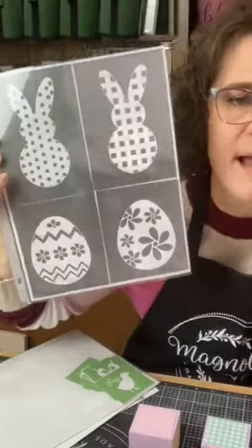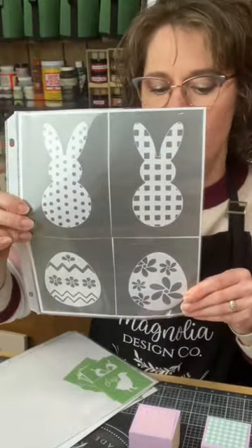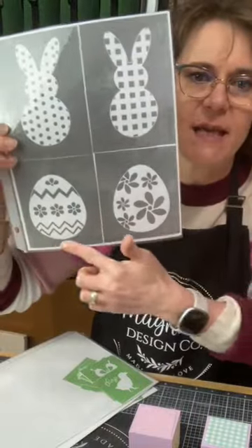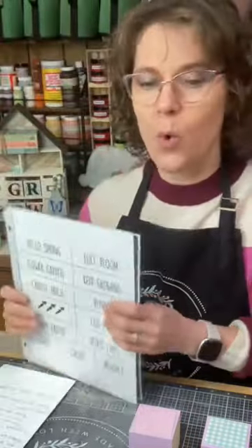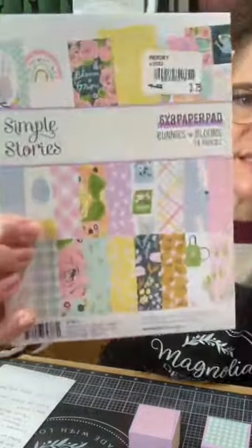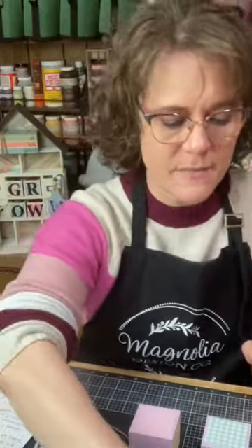These are the stencils that come with our Bunnies and Eggs DIY kit. There are two different bunnies and two different eggs, and then you also get the laser-cut wood.